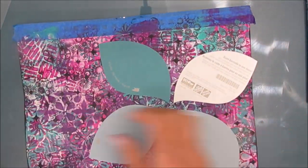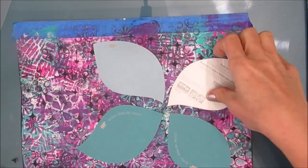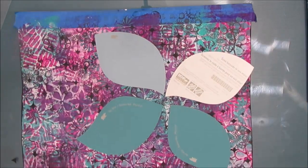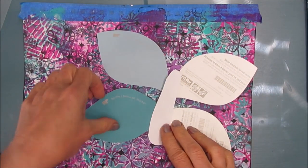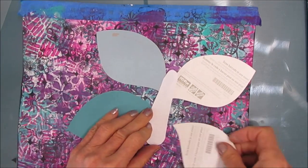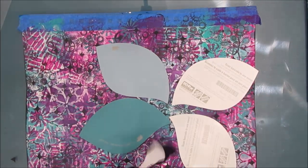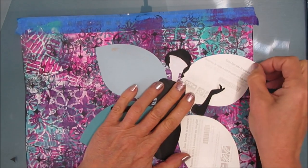Now on my desk I have these paint samples — this is from, I believe, Home Depot. I love the shape of this, and it's been sitting on my desk for quite a while. Today is the day I'm going to use it. I thought I can make a butterfly with this, so I cut out the center.